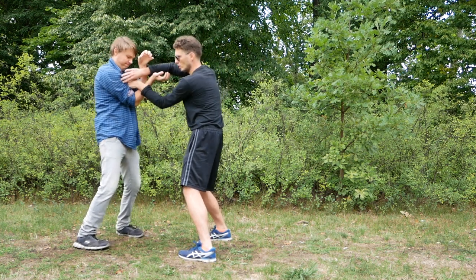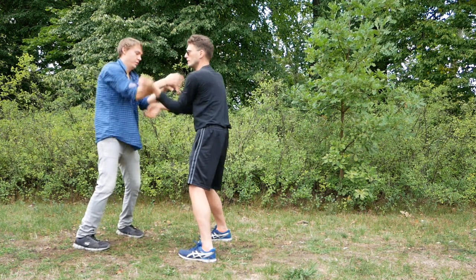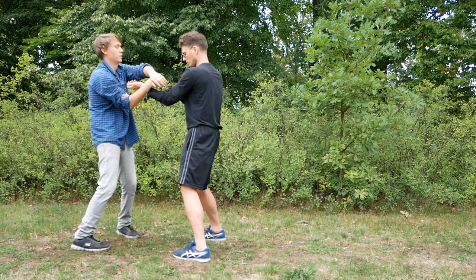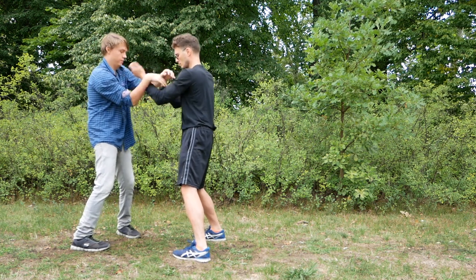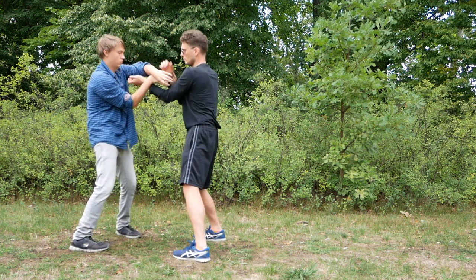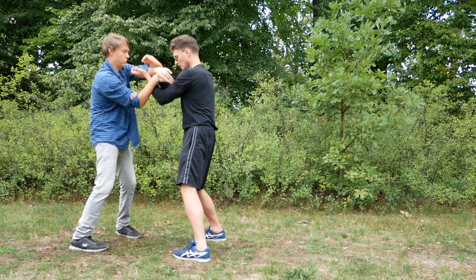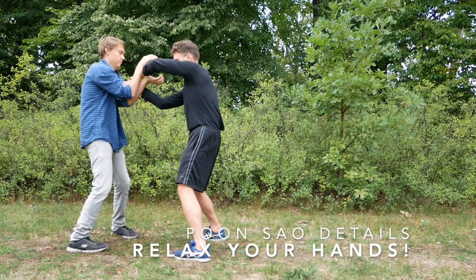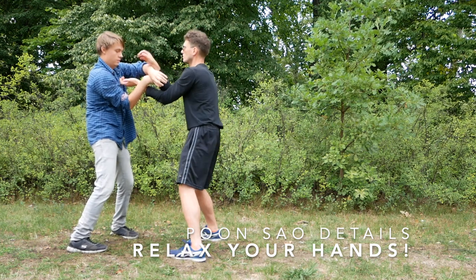Here we have so many things already to look out for. All of the techniques have the right details. Keep your lower arms nice and relaxed, because the fingers cannot be stiff at the sides.